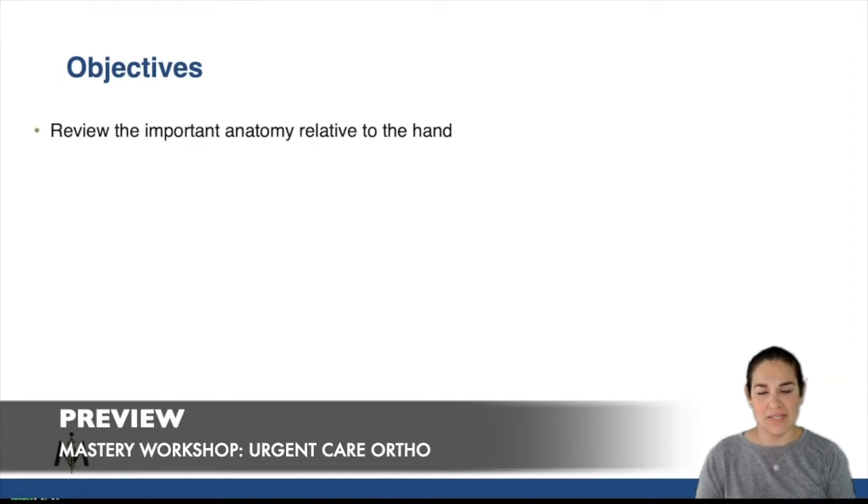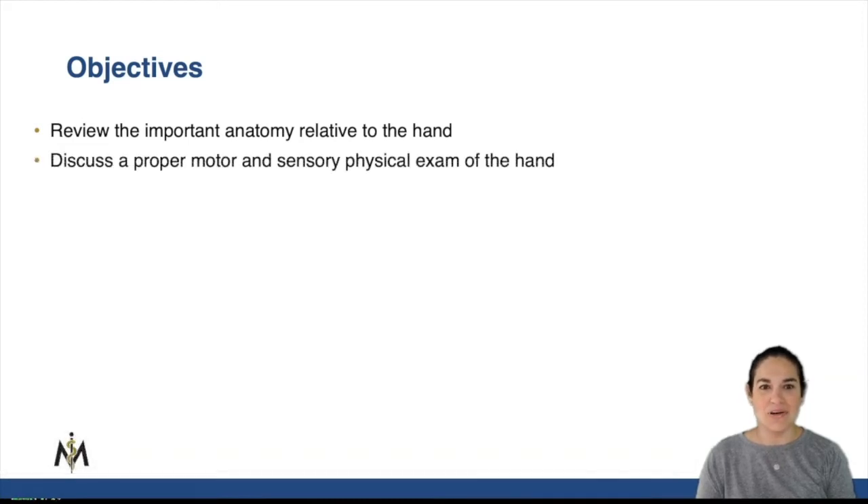Here are my objectives. We're going to review relevant anatomy, but not too much anatomy that you don't focus. We are going to learn the motor and sensory exam of the hand.